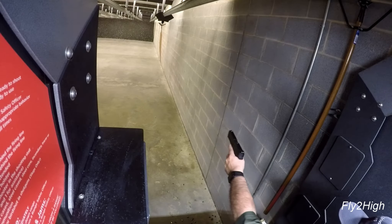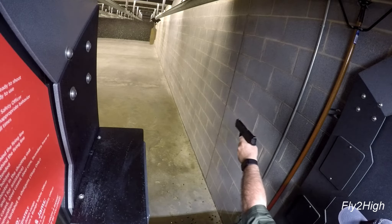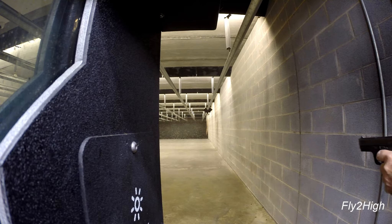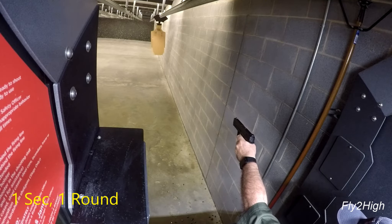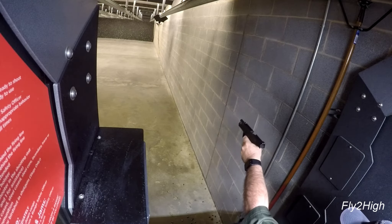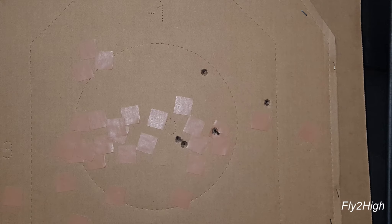Let's keep going with the left hand. I don't think you can get too much weak hand practice. Let's see if I can improve this group. Apparently not — they are spreading out to the right.